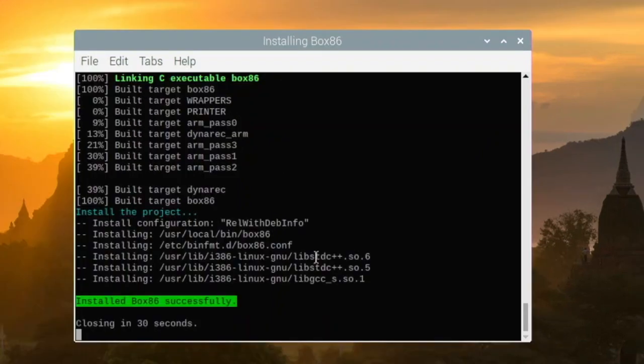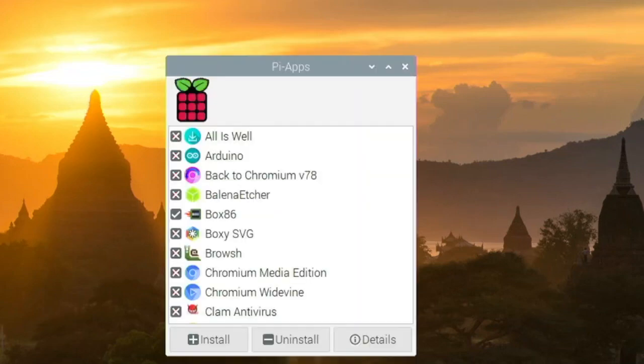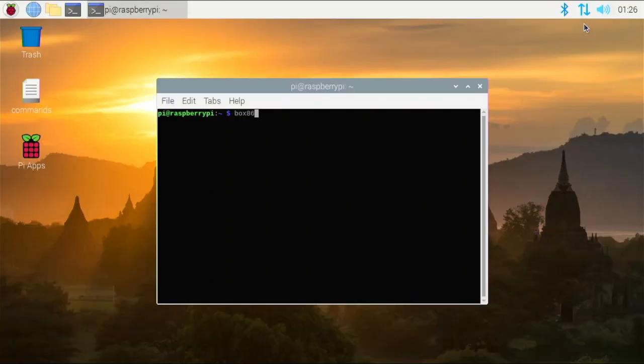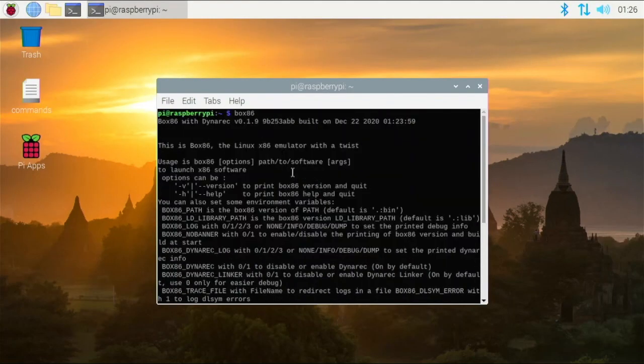Box86 is successfully installed on my device. It says closing in 30 seconds — you can close it yourself to save time. To make sure it's installed, open up a terminal, type in box86, hit enter, and if all the box86 information comes up, that means it's installed on your system.